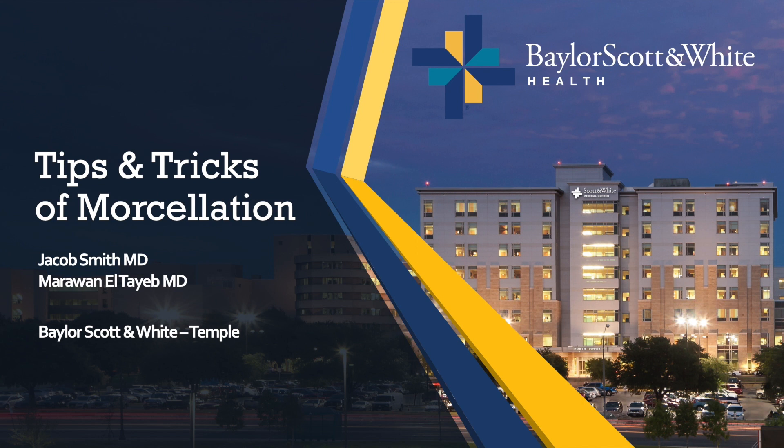In this video, we hope to provide some tips and tricks to standard and difficult morcellations.